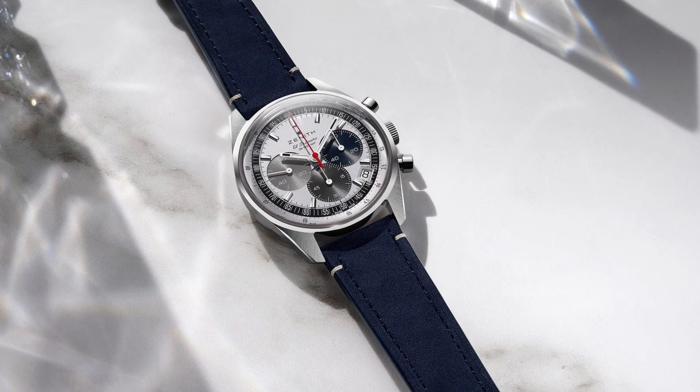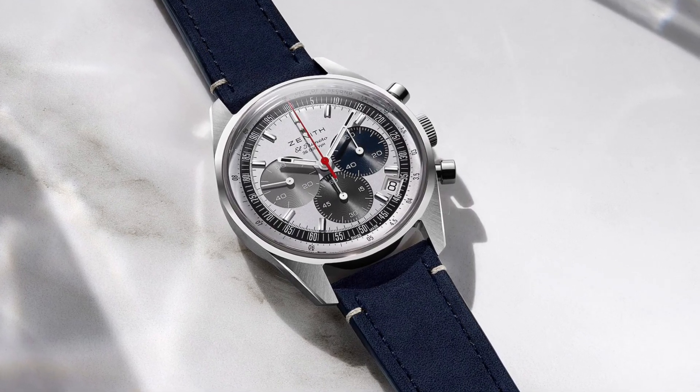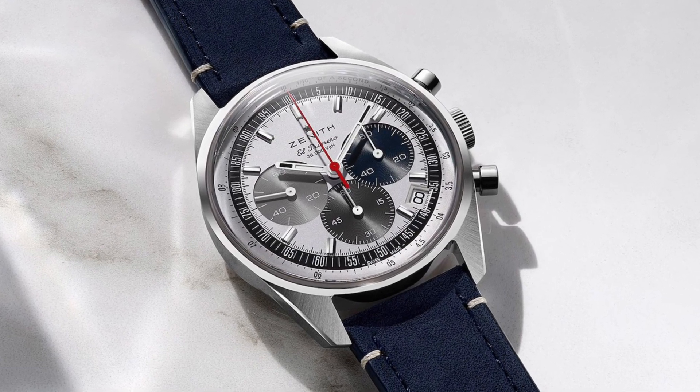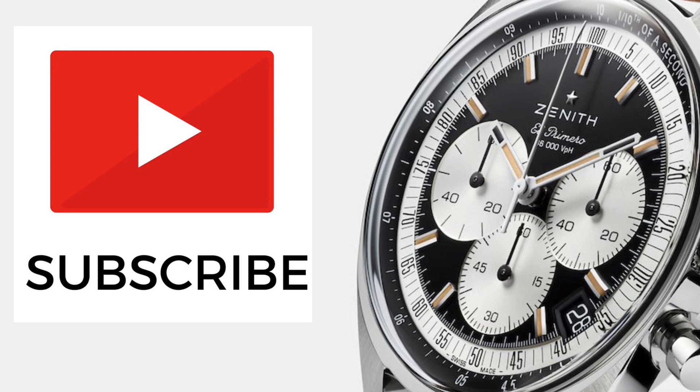There's a lot to cover with this new piece, so in today's video I'll be providing my first impressions, an overview on the specifications, and some additional opinions. But before we start, please subscribe to this channel if you would like to be updated with all the new watch releases in the market.